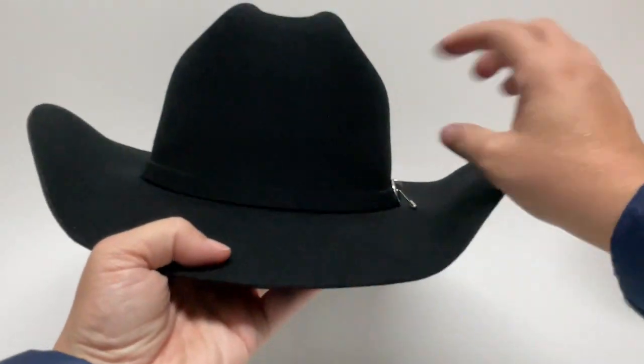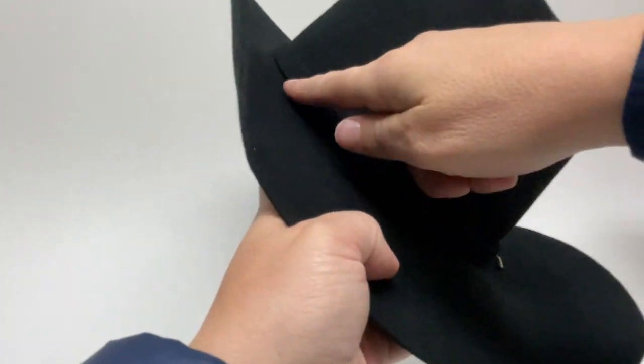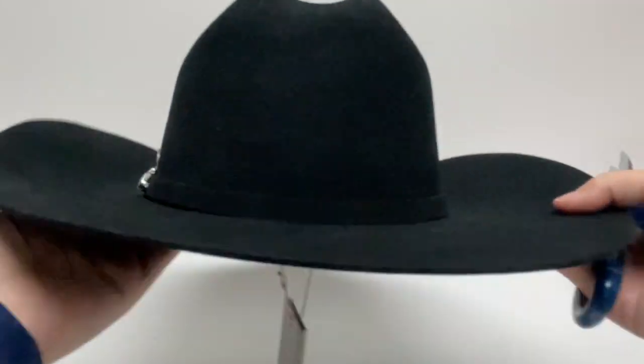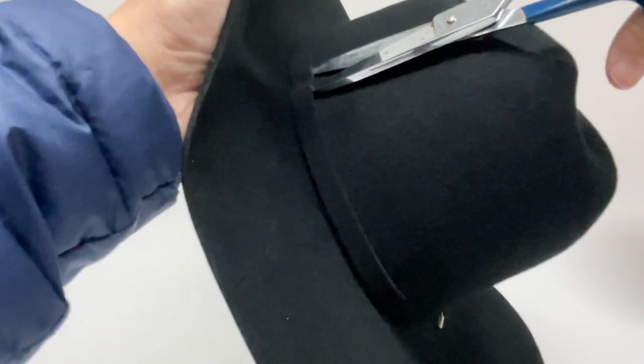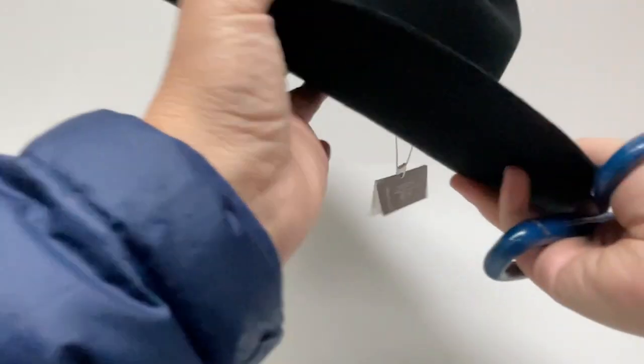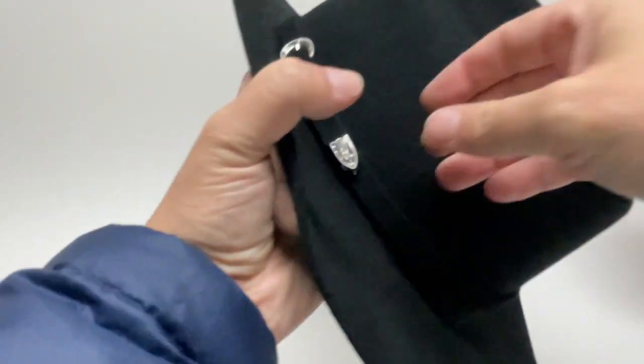Some hat bands you might find are loosely on and just have a stitch in place in a few areas. What you're going to do is grab some scissors, get under, and clip. There you go — just pull it off.